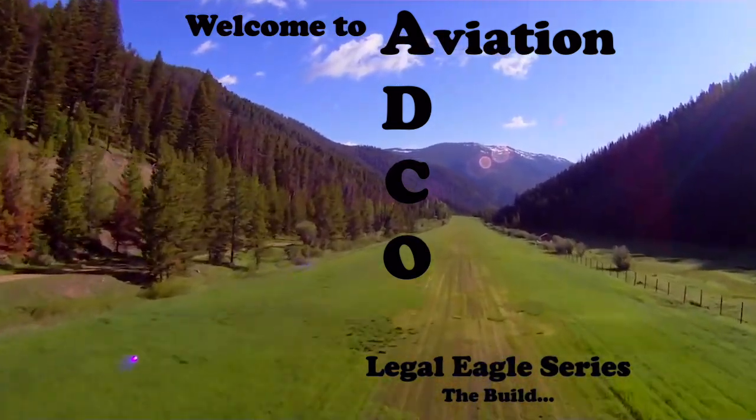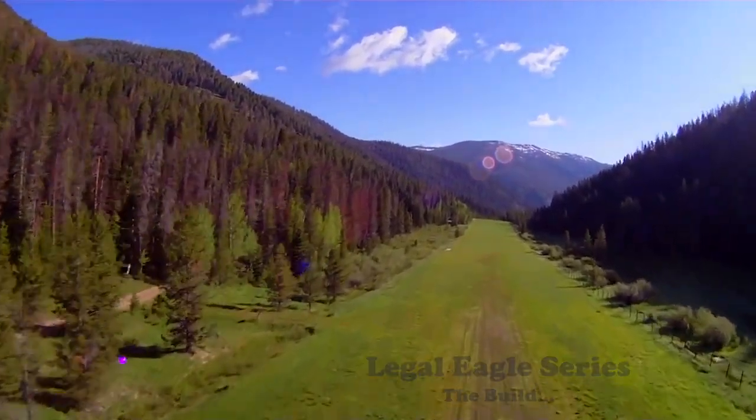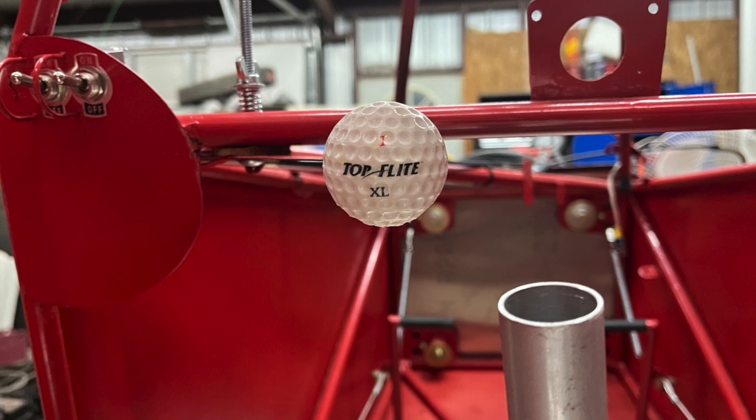Welcome to Actical Aviation. On the 38th video, we discussed my throttle. Today's update, I wanted to briefly discuss antennas and wiring.